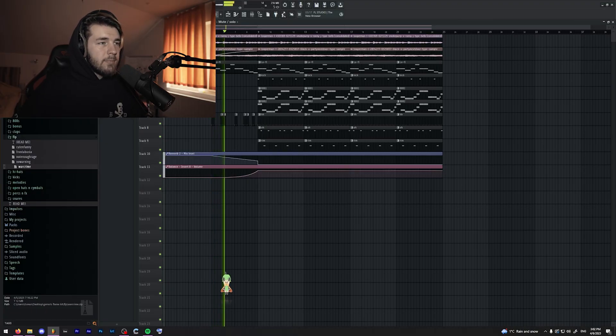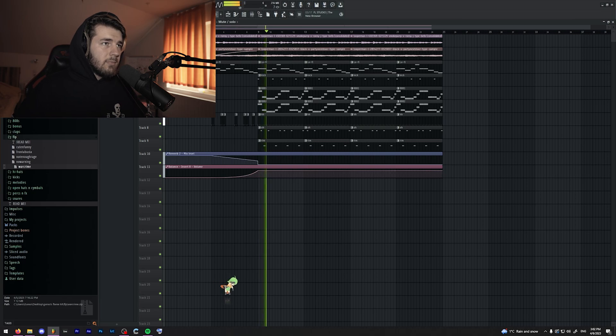Also, 5 beat FLPs — so if you want to mess around with some beats, you also get these as well, such as this one. You get the idea.